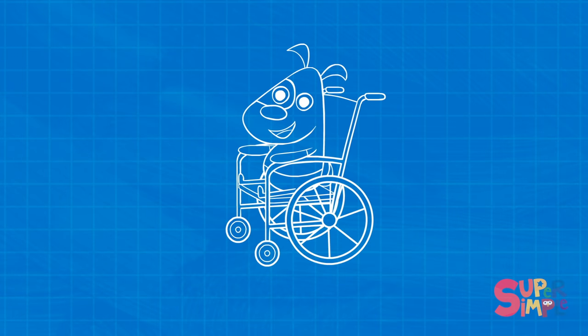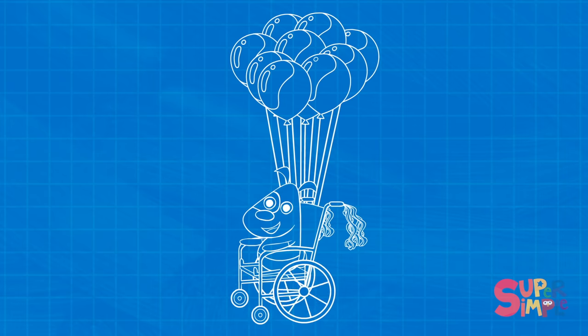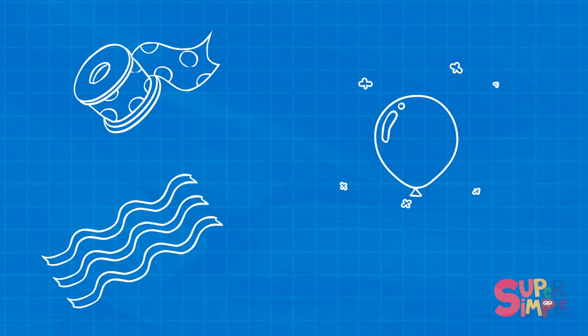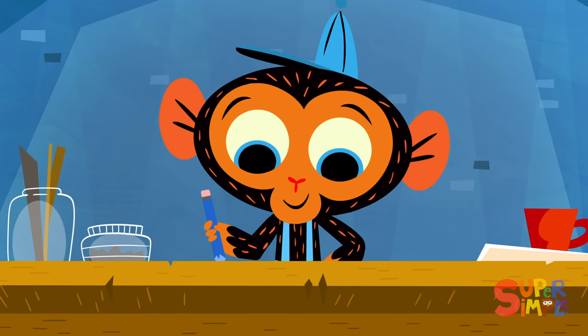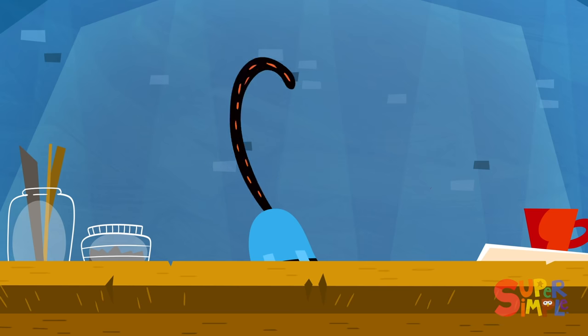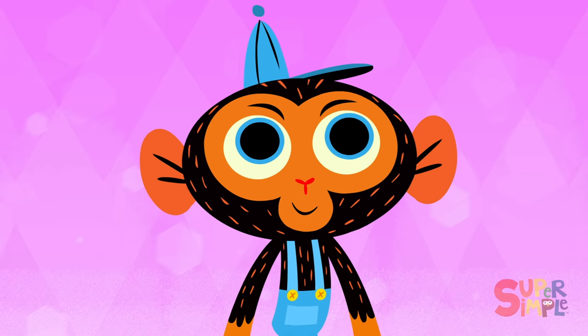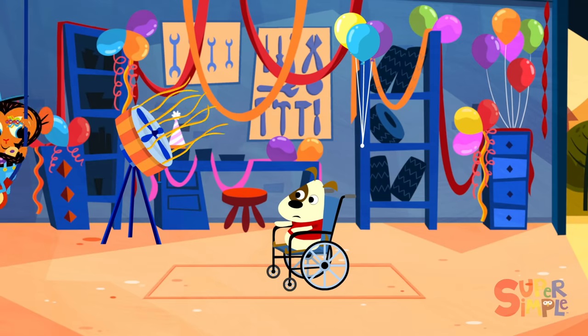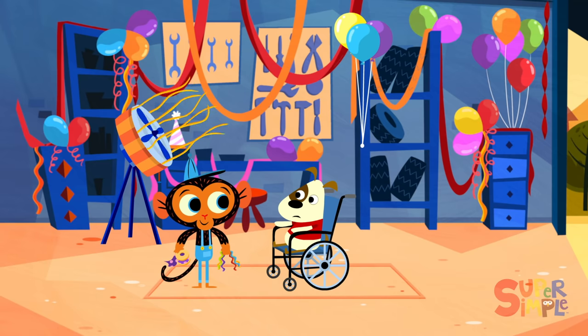Well, everything seems to be in tip-top shape. Oh, my wheelchair is working fine, Mr. Monkey. It just doesn't have any pizazz. Mr. Monkey wonders if there's something he can do to help make Little Doggy's wheelchair more exciting for the party. Off to his workbench. Little Doggy loves his wheelchair, but he wishes it was more festive. Mr. Monkey knows that Little Doggy loves ribbons and streamers, but he especially loves balloons. Now Mr. Monkey just needs one more thing — his trusty monkey wrench!